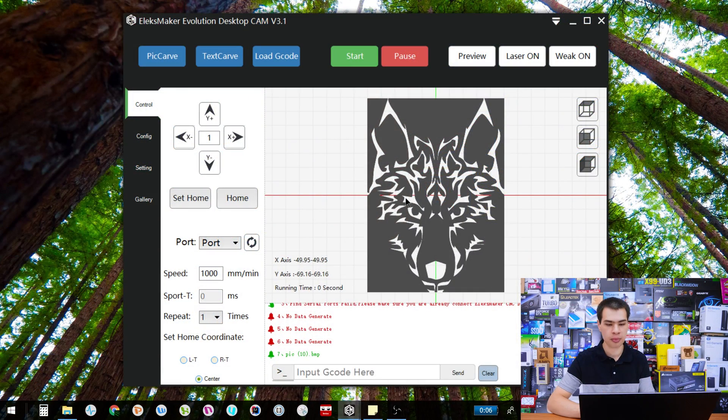One final thing to mention before you get engraving: there's also the option to change the speed while you're running. For example, if you start engraving and find 1000 mm/s is getting a little too dark, hit the pause button and then change the speed to 1500 or 2000. So on the fly you can actually change the speed — either speed it up or slow it down. A bit of trial and error is definitely needed.